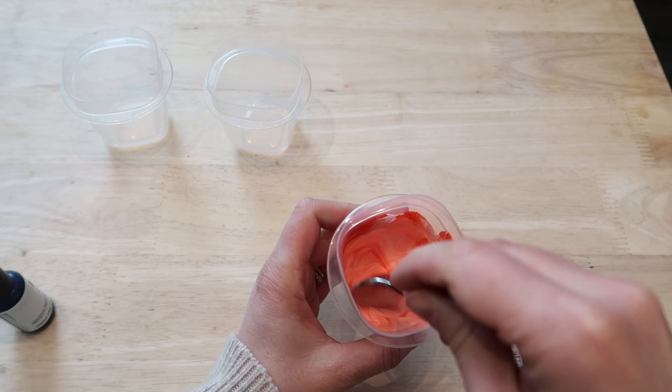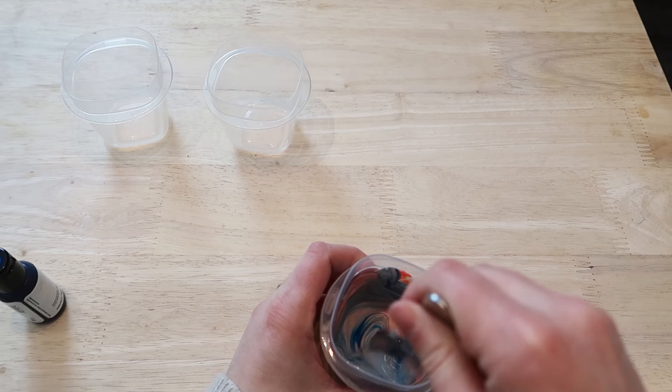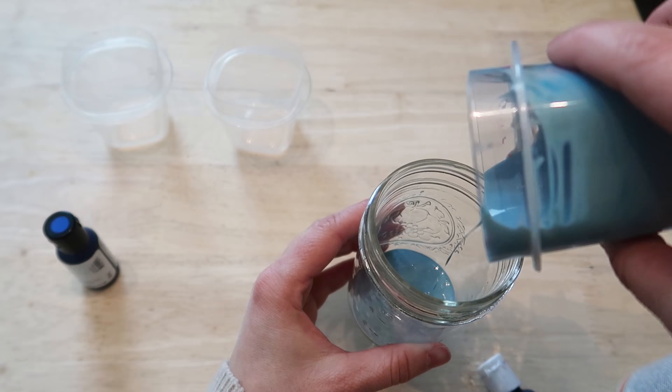One thing that I found was it's really difficult to tell exactly what color your glass is going to come out, because the coloring when you have the white Mod Podge is going to be different than after you actually bake your glass. So just keep that in mind and play around with some different colors.